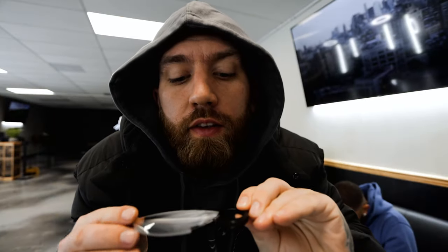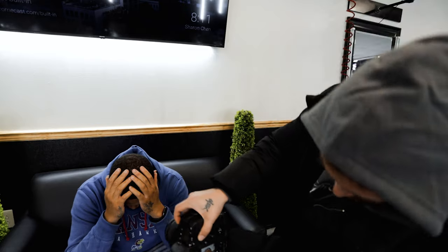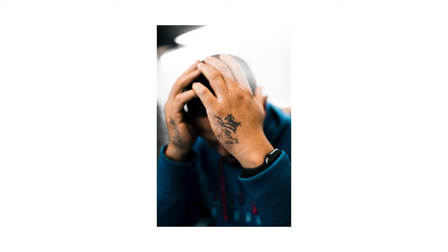In the barbershop right now, testing out this three split diopeter. Looks good — it's really dope.